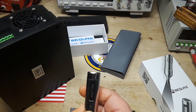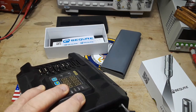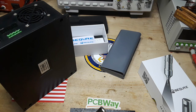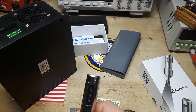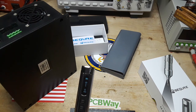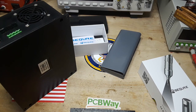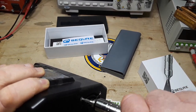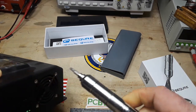One, two, three — let's go to setting number four. Nothing. There it is, just on automatic — you can see a little 'A' there. Nothing at all.